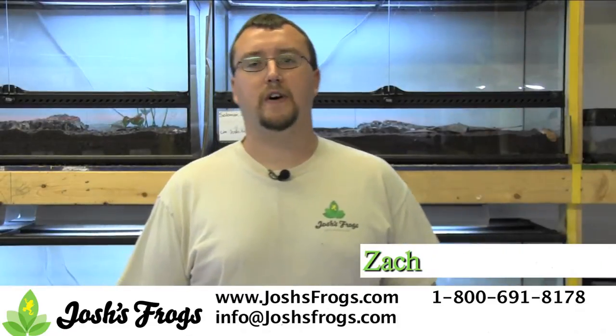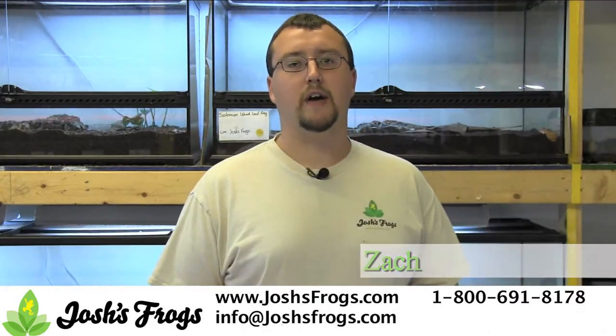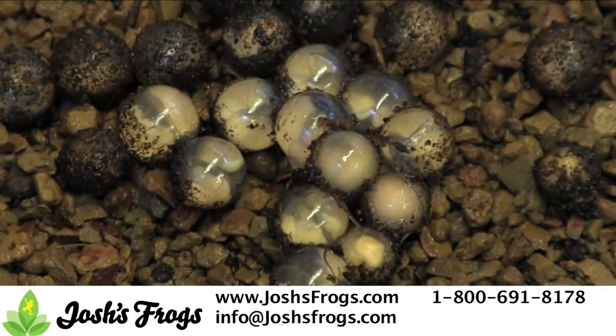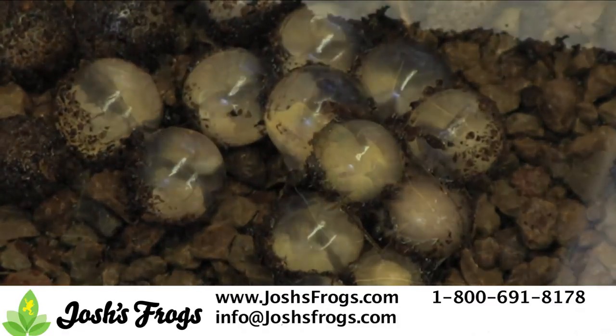Hi, I'm Zach with Josh's Frogs, and let me teach you about how to properly care for your Sulmonile leaf frog eggs and newborn froglets. Sulmonile leaf frogs will lay a clutch of small, pea-shaped eggs two to three inches deep in the soil. After approximately eight weeks, the eggs will hatch directly into miniature adults. There is no tadpole stage with this species.